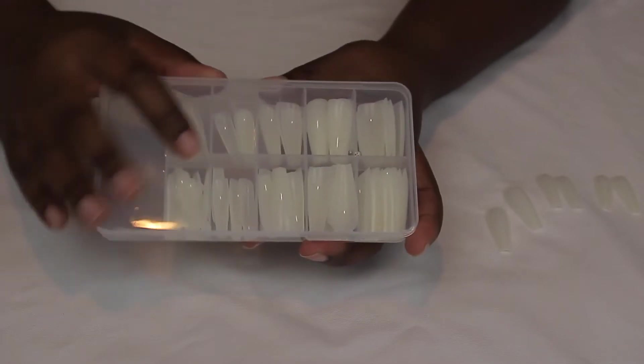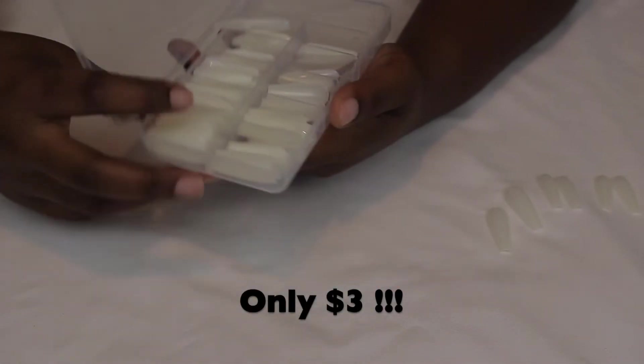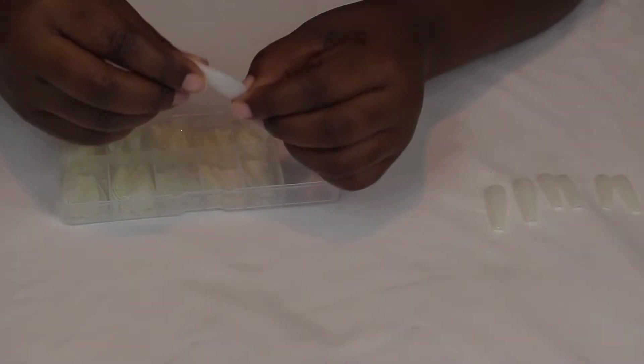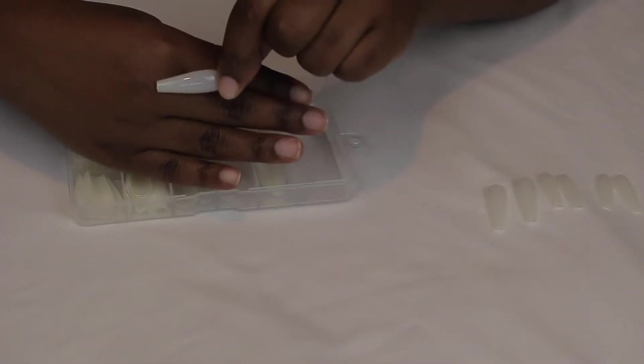So first of course you're going to need your nails. These nails are from Wish. They did take a month to come, but they're so worth it — they're so thick and sturdy. And as you guys can see, they're already coffin shaped, so they're super easy for beginners. I will link these below for you guys.